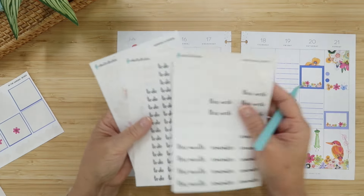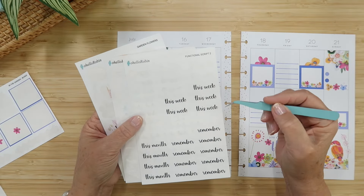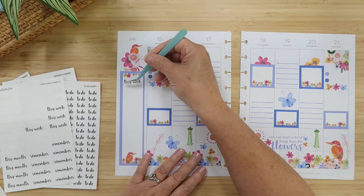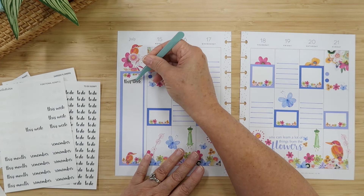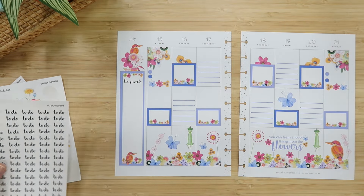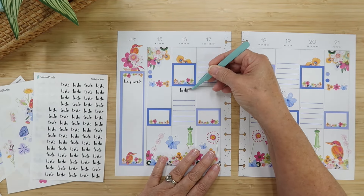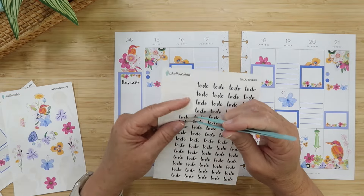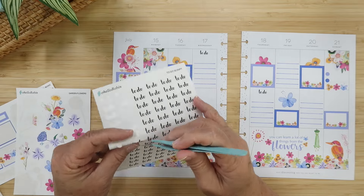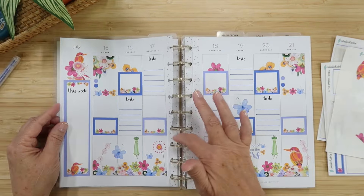I have some functional script from my Etsy shop — it has 'This Week,' 'Remember,' and 'This Month.' I'm going to put the 'This Week' sticker right in the sidebar for a running list. I also have 'To Do' script stickers, and I'll put those right above these sets of lines. That tightens it up quite a bit.